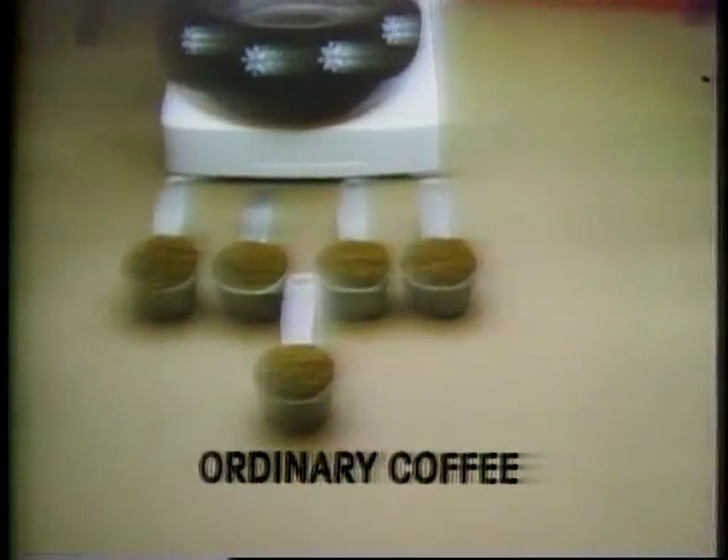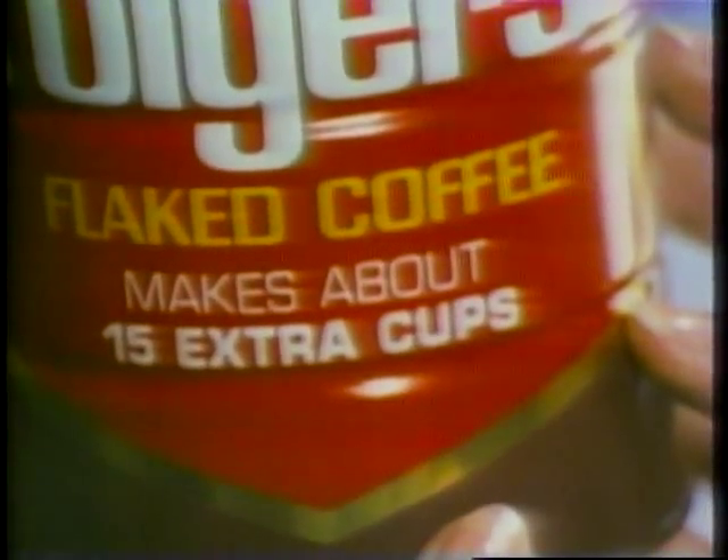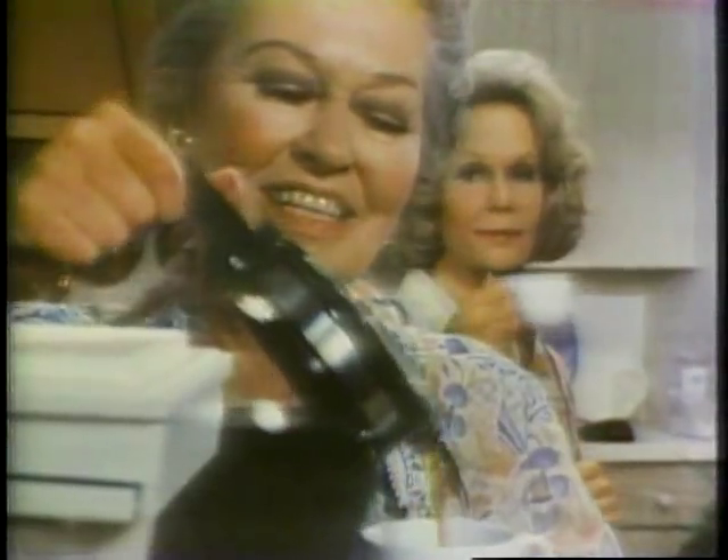Saves you money because you use less. Now, if you normally use 5 measures per pot, you'll only use 4 measures of Folgers flaked coffee. That's why it makes about 15 extra cups of delicious mountain-grown Folgers. Mmm, that's Folgers.